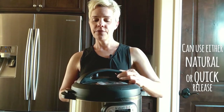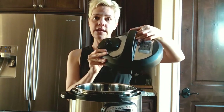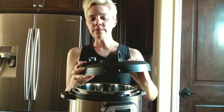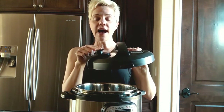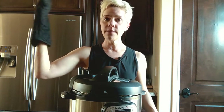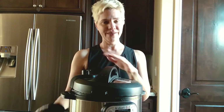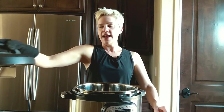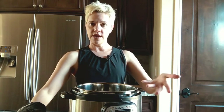The second thing is you can use a natural release or a quick release, using the pressure valve on the top of the lid. When you're done cooking, you can turn it to vent to release the pressure. You need to be careful — don't use your finger; use an oven mitt or tongs because the steam coming out is very hot. And even when you lift off the lid, use an oven mitt, lift it carefully, step away, set it aside, and then you can serve your food.